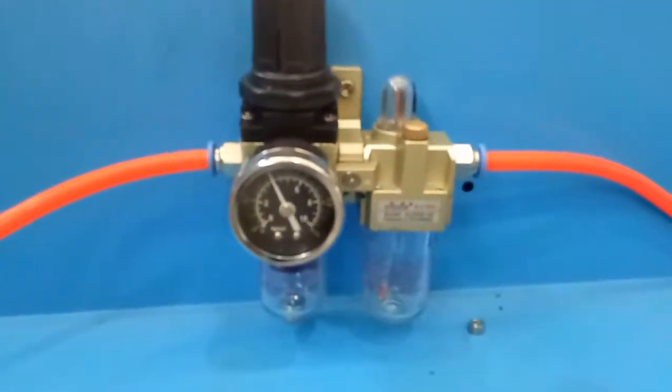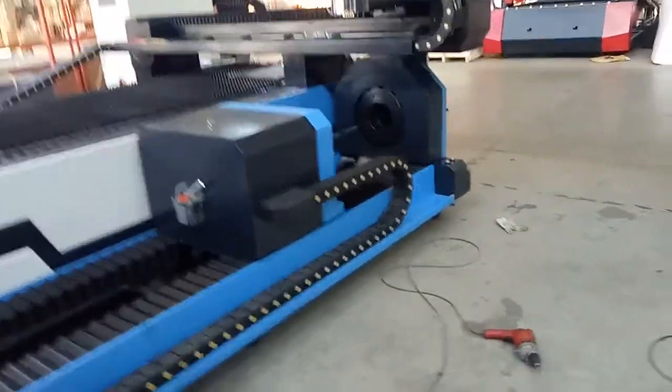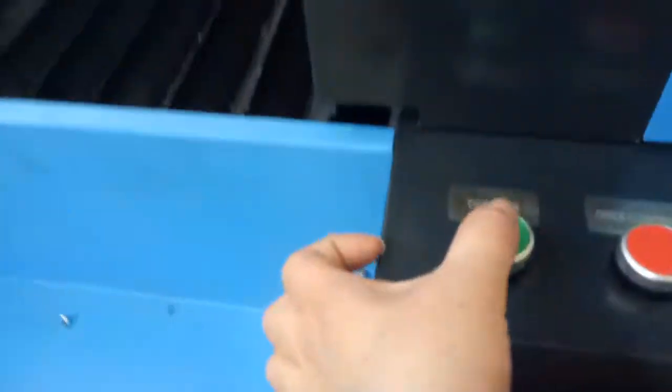This is the rotary device. Because the rotary device is pneumatic, automatically when you press the chuck it will open or clamp.